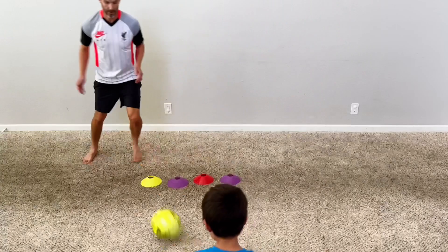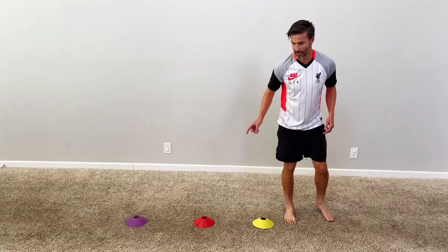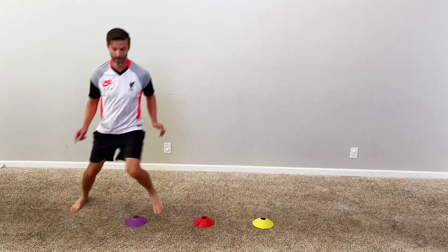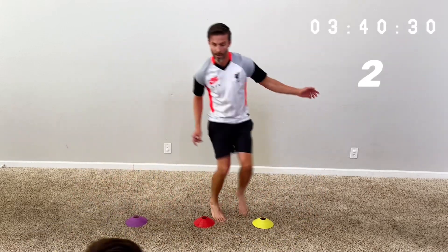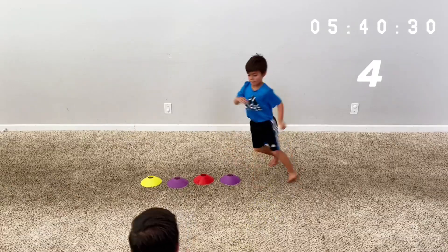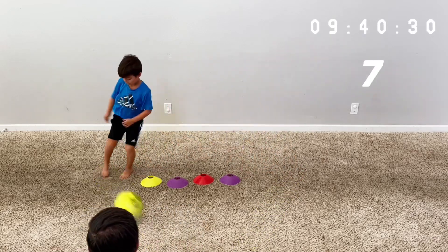As we always say, mistakes are going to happen, but this drill not only helps you to build quicker feet when moving side to side, but you're literally passing the ball every second or so. And soccer, or any sport for that matter, is all about repetition and muscle memory. So doing drills like this will quickly make you more proficient and more comfortable when needing to make a quick decision and a quick pass.